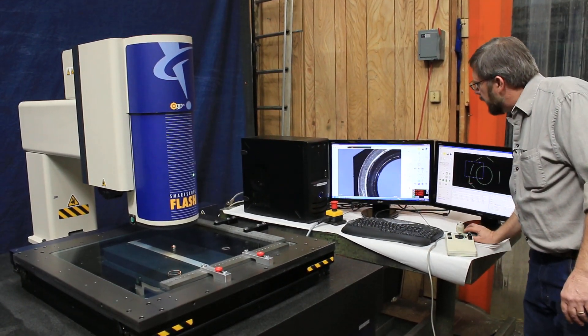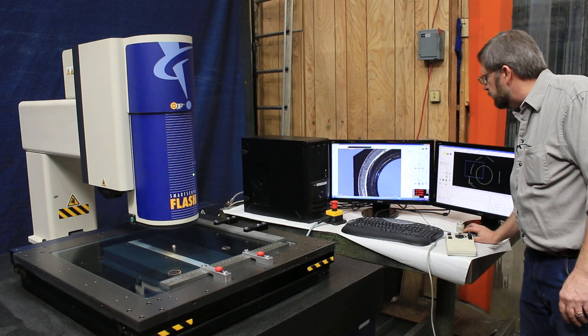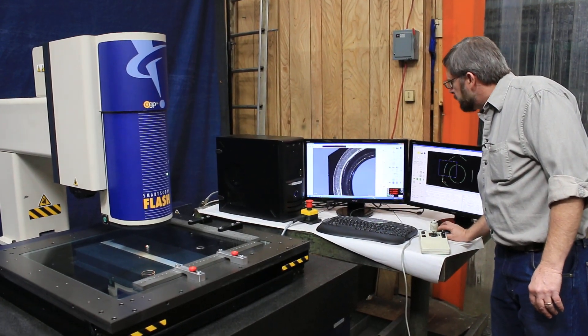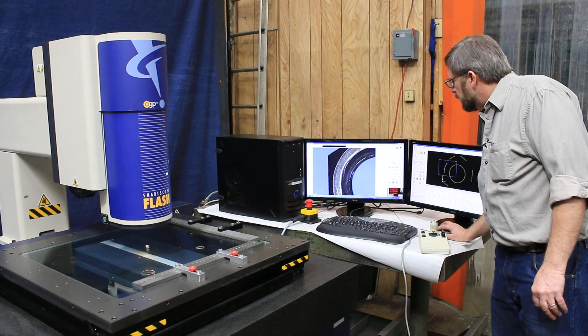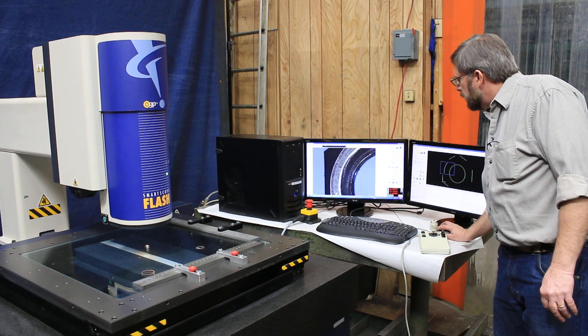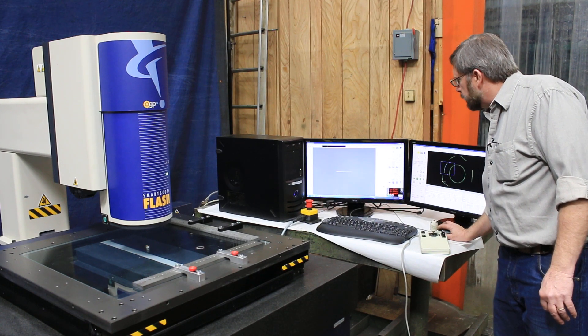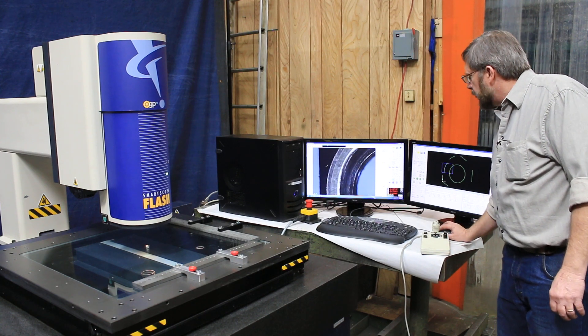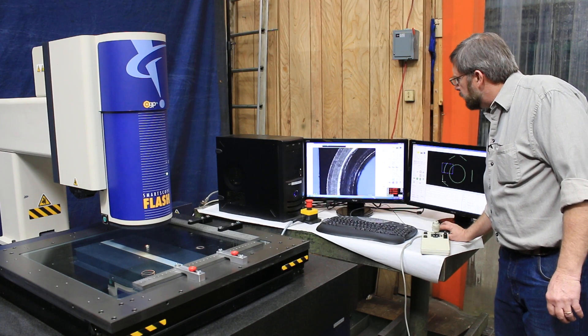There's also a zoom lens with the capability of measuring from 32.7x up to 285 power, and each step of the zoom lens is calibrated. Anything you change to teach a measuring routine gets remembered as part of the routine, and the system will duplicate it when you rerun it.